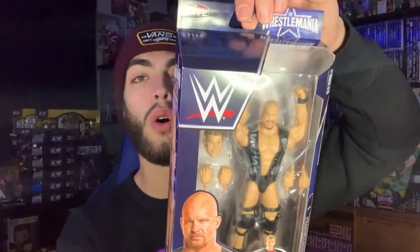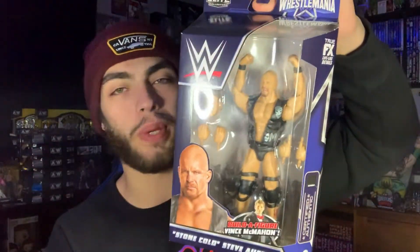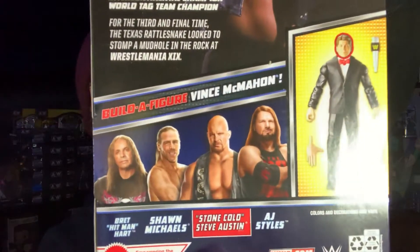This is the WrestleMania 38 Elite Set. The first figure we have is Stone Cold Steve Austin from WrestleMania 19 — Ruthless Aggression WrestleMania, so I had to have it. The whole set is Bret Hart, Shawn Michaels, Stone Cold, and AJ Styles. The AJ Styles figure is great, as we'll get to.